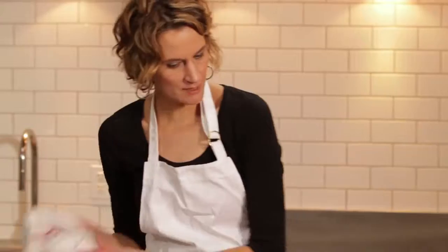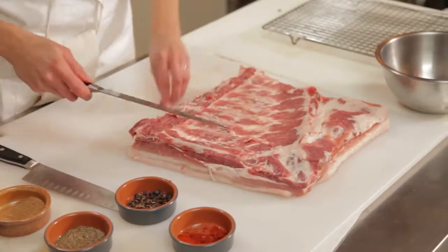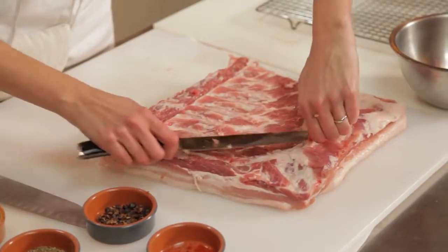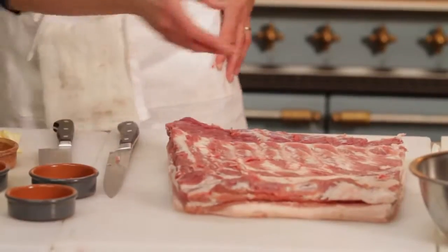And then I'm going to make sure there's no holes or strange little jagged areas on the meat, so that no bacteria can get in while it's curing. And then I'm going to make my spice mixture.